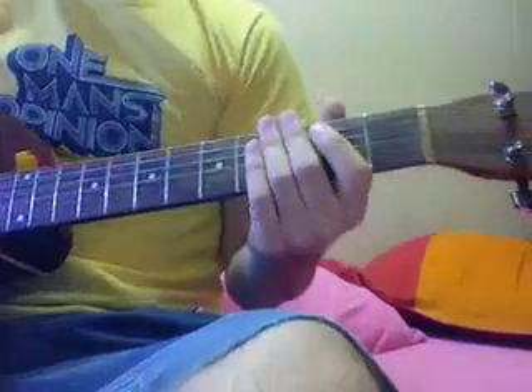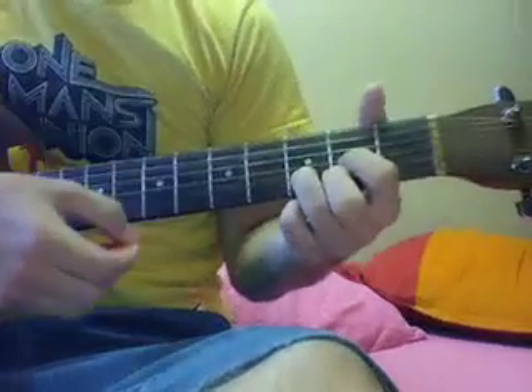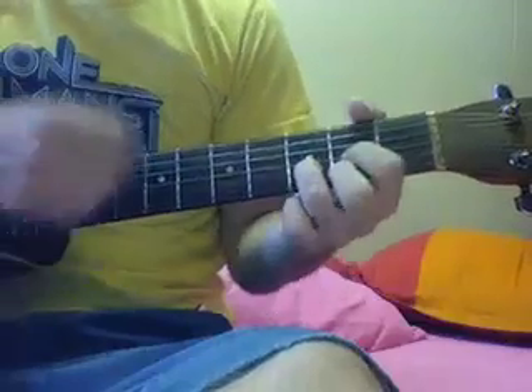For the chorus of the song, it's just 3 chords: G, D, and A. So the chorus just goes...